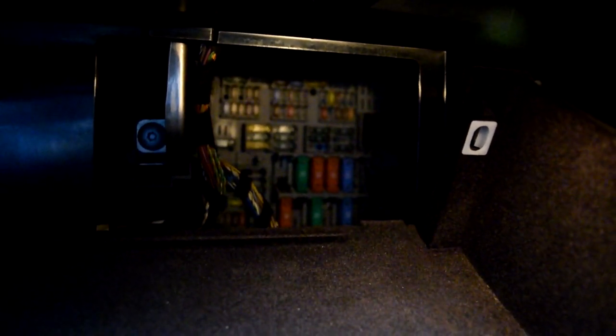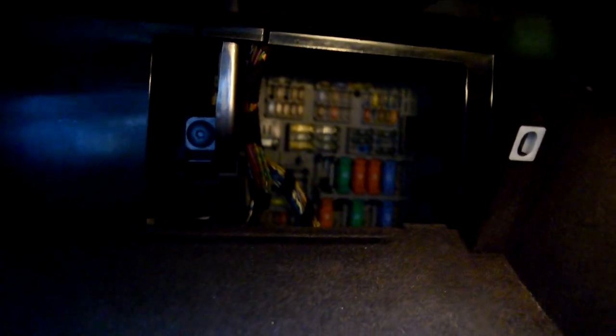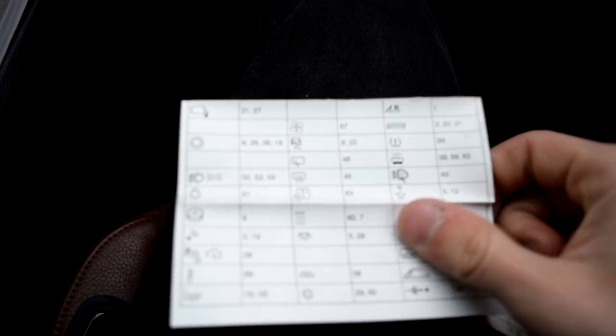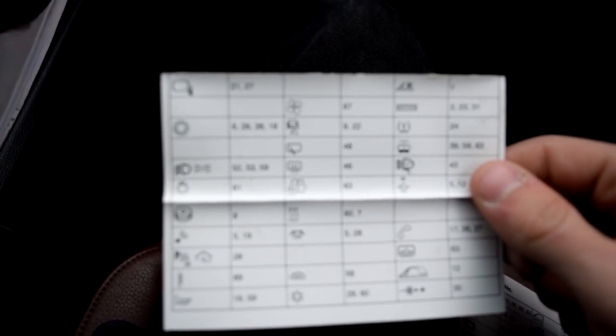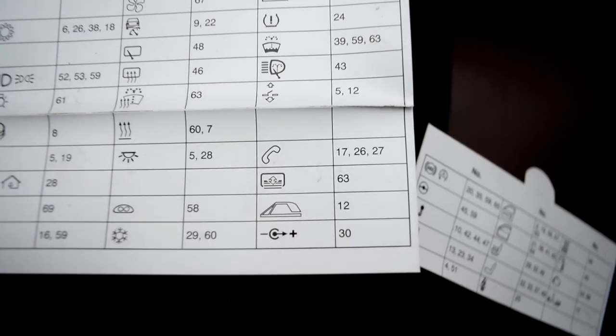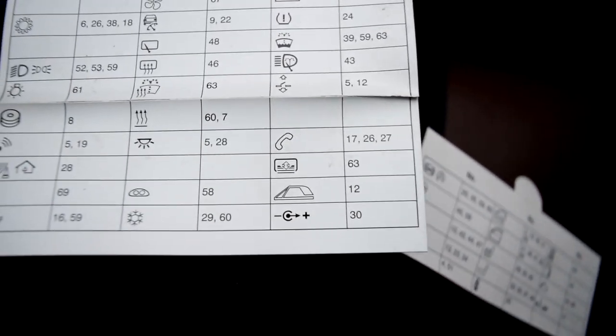All back here. But now the next question is: what fuse do we have to pull for the cigarette lighter fuse? This is where the wall piece comes back in handy. You want to find out what fuse goes where. On the reverse side of this wall piece, you have a piece of paper — you want to pull this out. You want to find out where the cigarette lighter fuse is. Right here, you see number 30? That's the cigarette lighter fuse icon, and that's what number it is — it's number 30.